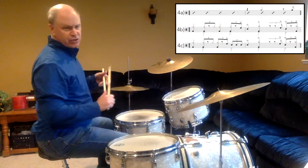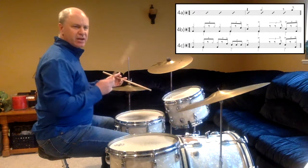Going on to 4A, where you'll see an ensemble hit on beat 2 and the and of 4. Here's 4B. And a 1, 2, ready, in.